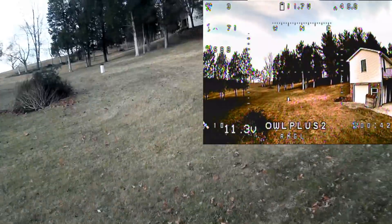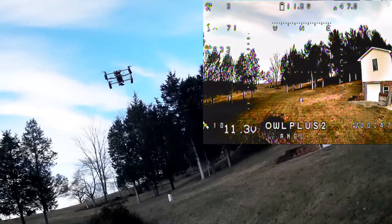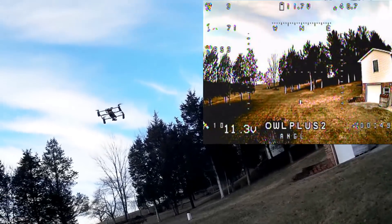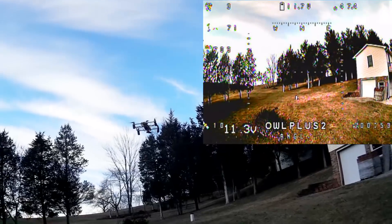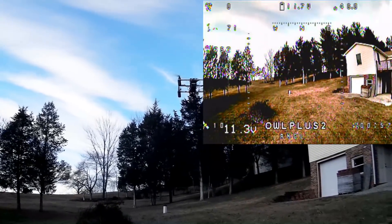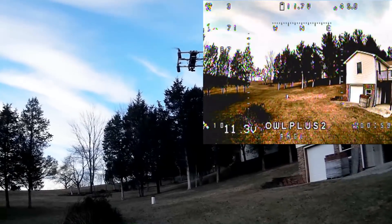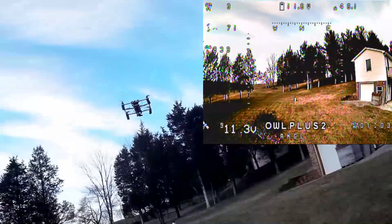I don't know — maybe it's not set up right for the display on the goggles, but it is in altitude hold mode. It looks like to me it's drifting around up and down a little. Let's try GPS hold just for a second and see what happens.